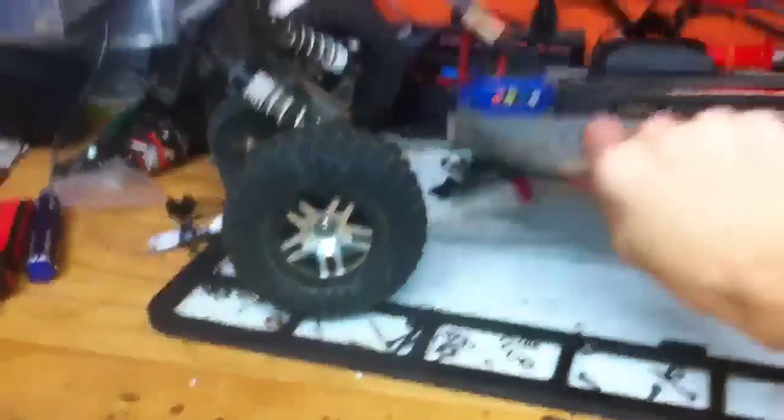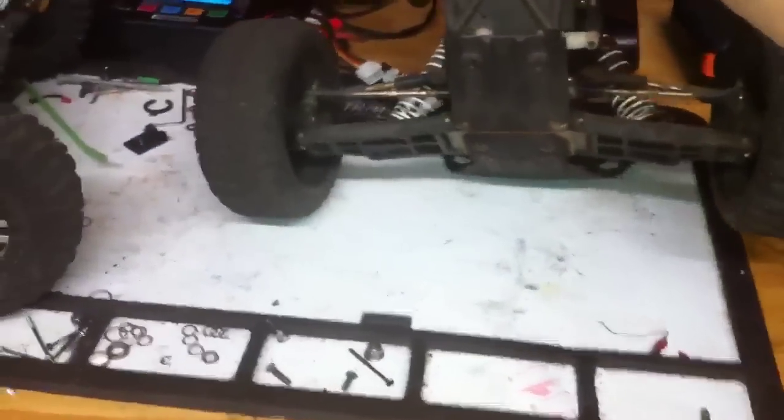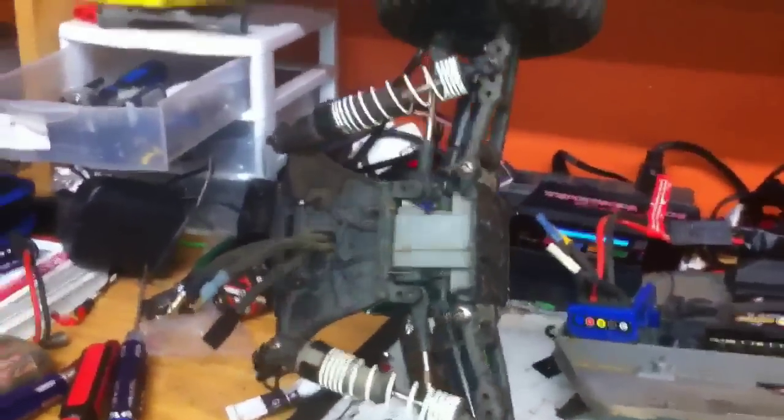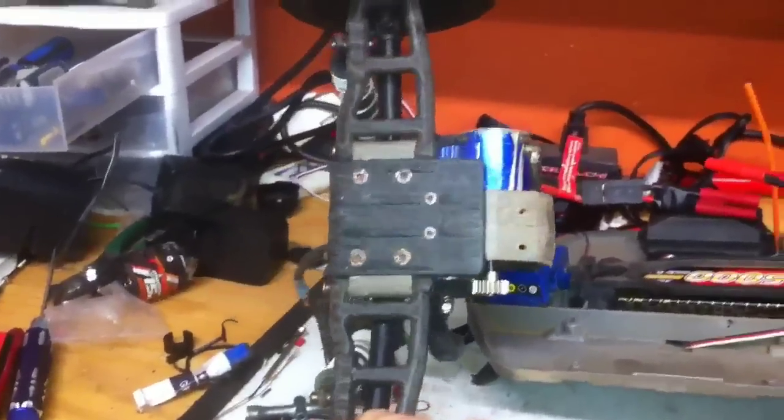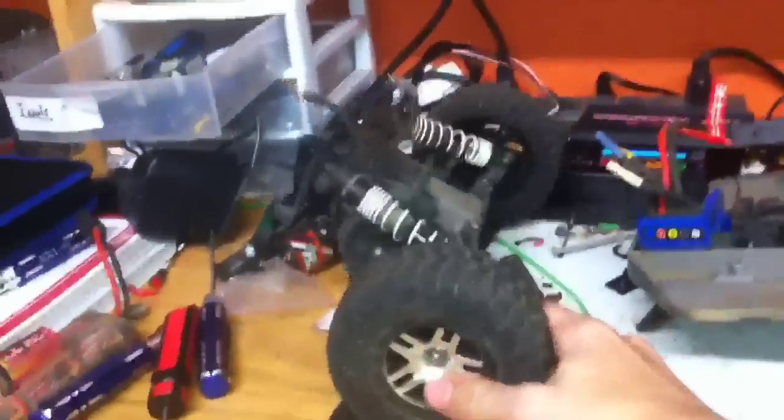So yeah, that happened. I need a new chassis, I need a new chassis brace, I need a new front chassis brace — it broke too, not in the camera right there. I think that's it. The shock tower is fine, the back skid plate is fine.